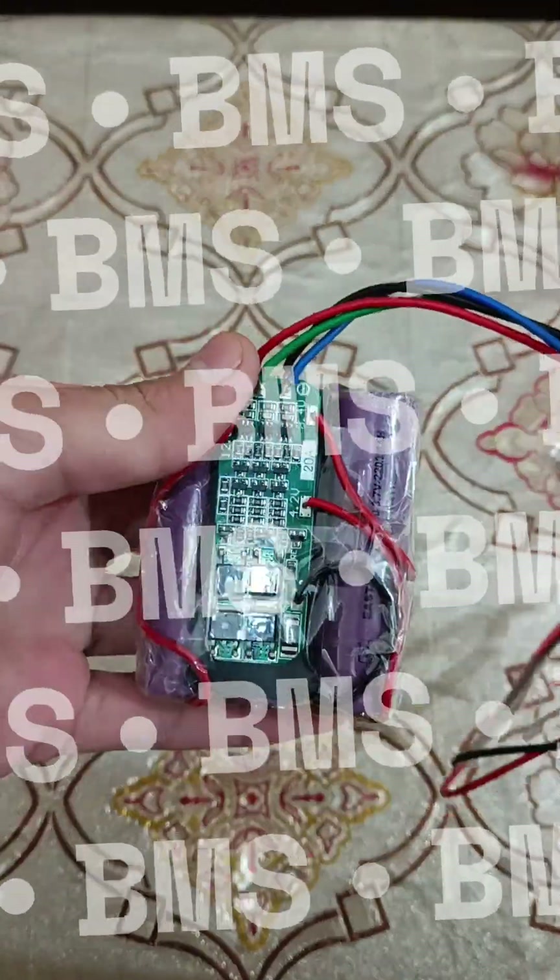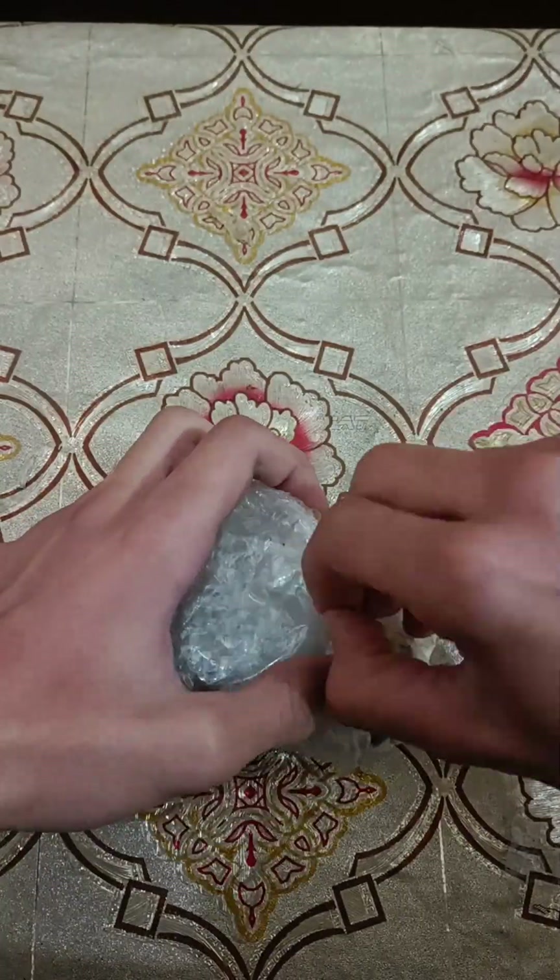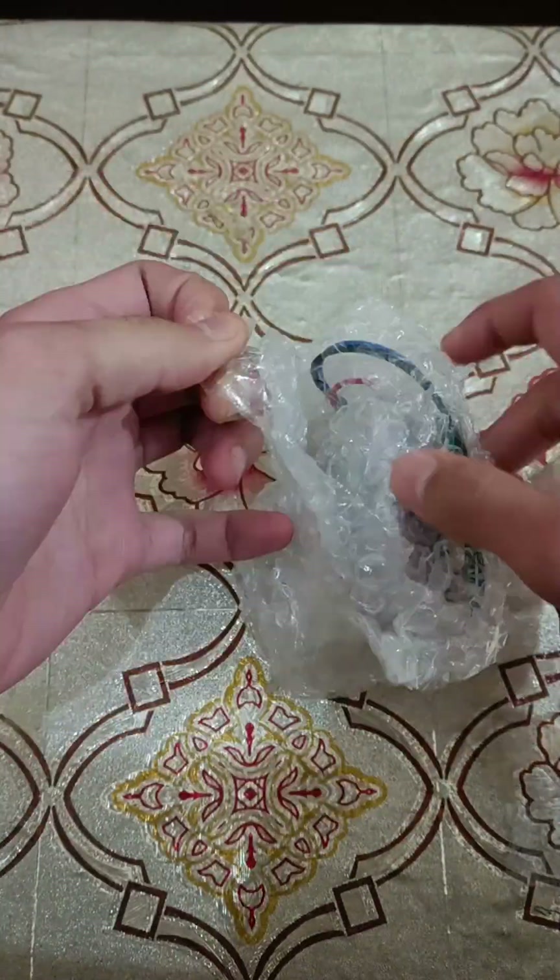All about the 3SBMS module. In 60 seconds I have made this 3SBMS module — but wait, what's that?